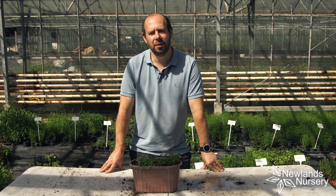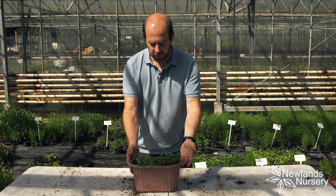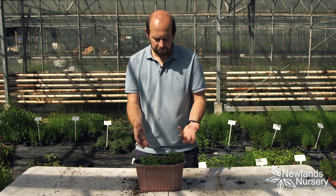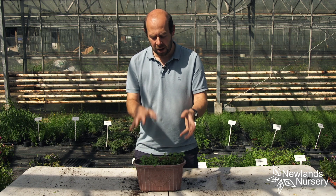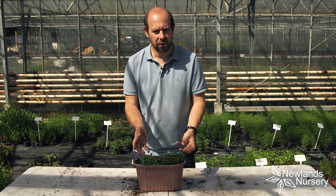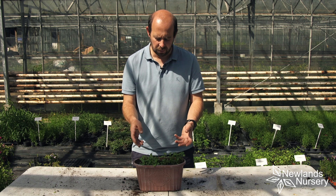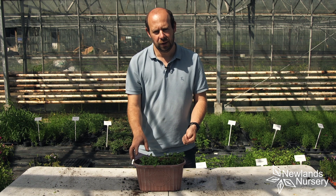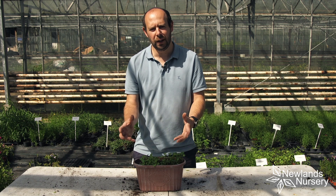Hi guys, Alan from Newland Nursery. This video is all about care for basil and coriander. This happens to be part of the Doug Plumb Box we sent out at the beginning of August, so only about a week or so ago, and these are germinating really, really well — but the care and how we look after them is really relevant.